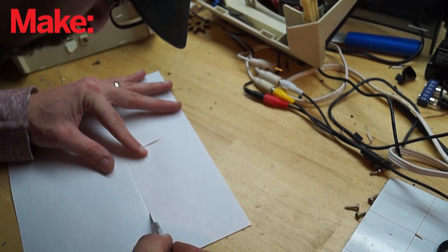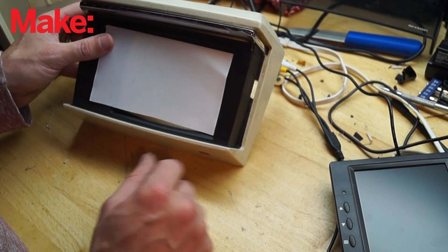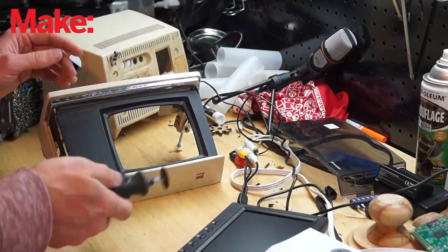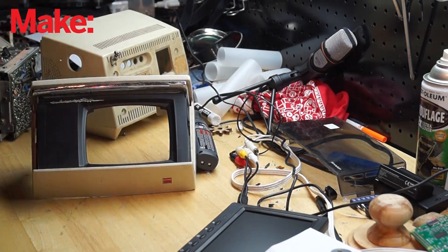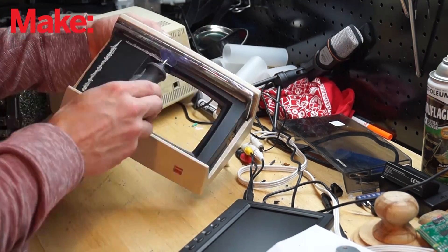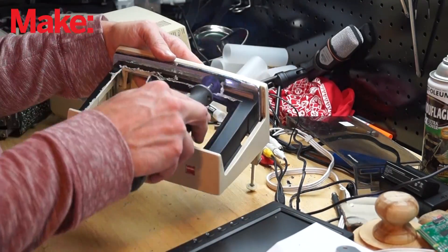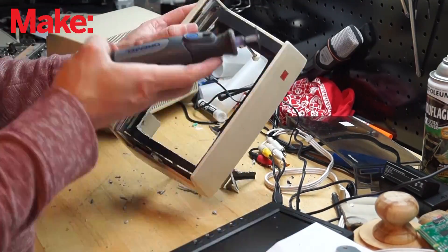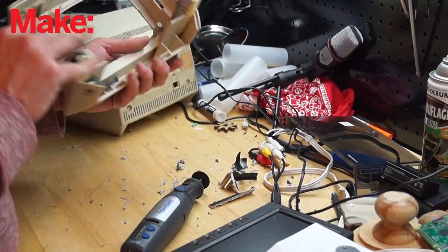The screen was much bigger than the existing hole in the TV, so I needed to cut the faceplate big enough so that the screen could show through. This was the bulk of this project — just cutting this faceplate out to the right size. Here you can see I'm just using an abrasive wheel on a rotary tool to get it cut out and smooth out the sides and make sure everything fits.